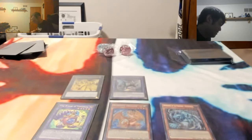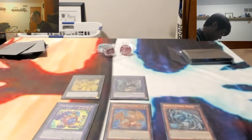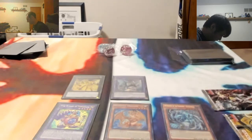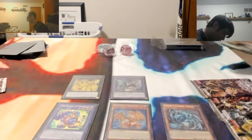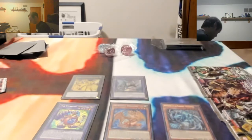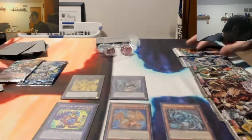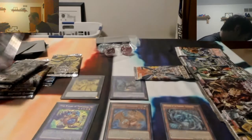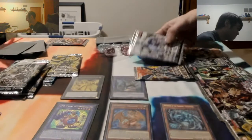Let's get this box open. Nine booster packs! Maximum Crisis, Dark Saviors, Dimension of Chaos - I think I got it. It's either Dark Crisis or a Legend of Blue Eyes pack. Cybernetic Horizon, Secret Forces, Maximum Crisis, Flames of Destruction, Shining Victory - oh, Pharaoh's Servant! I got a Pharaoh's Servant pack too. We'll save the vintage ones for last. I think we got the same ones. Do you want to open them all simultaneously?